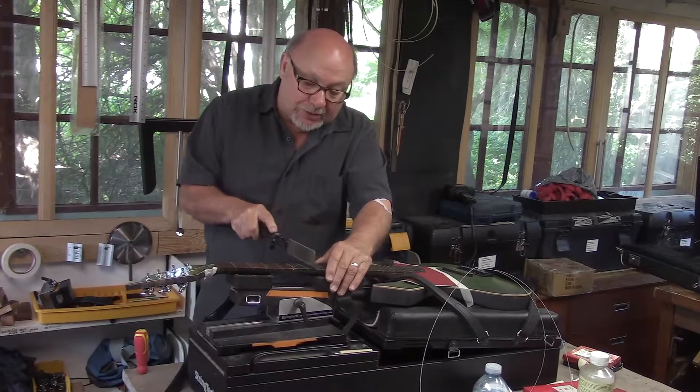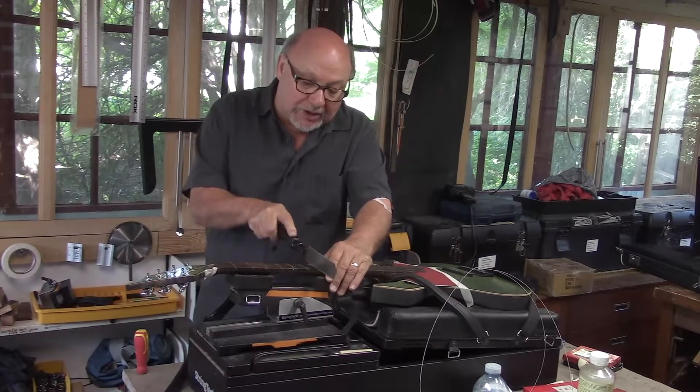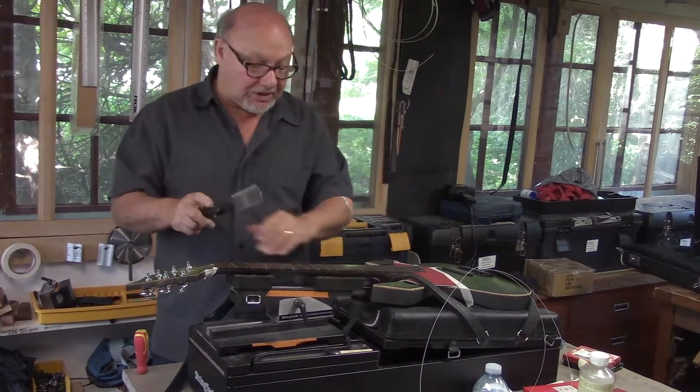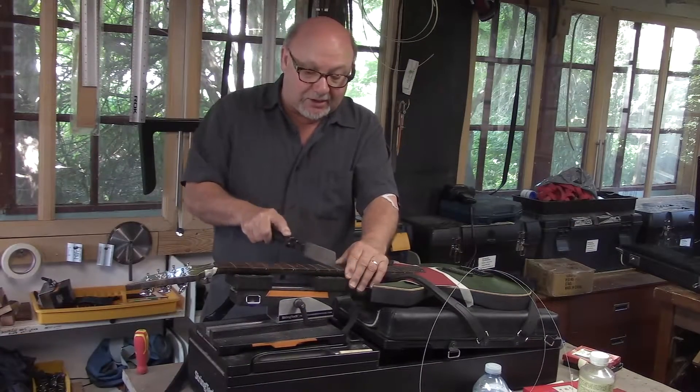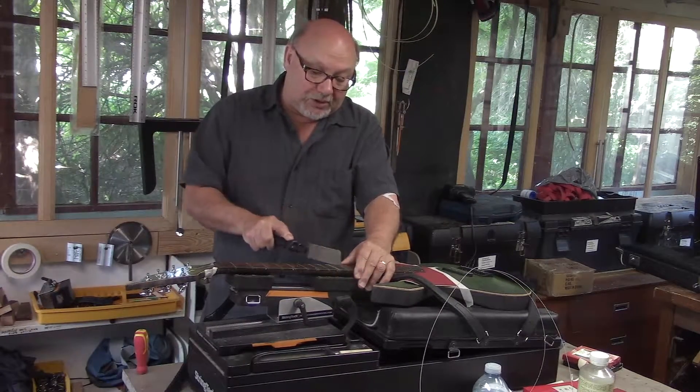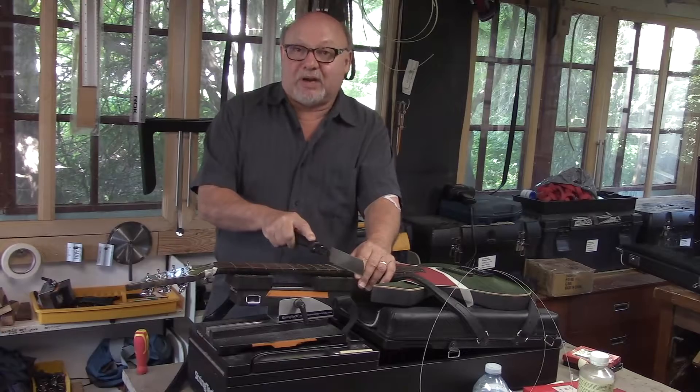These frets were actually glued in, so I'm cleaning all that gunk out. We'll get a perfect fit without any type of adhesives. There was an issue with the lay of the neck on this one, so I'm going to kind of true that up.